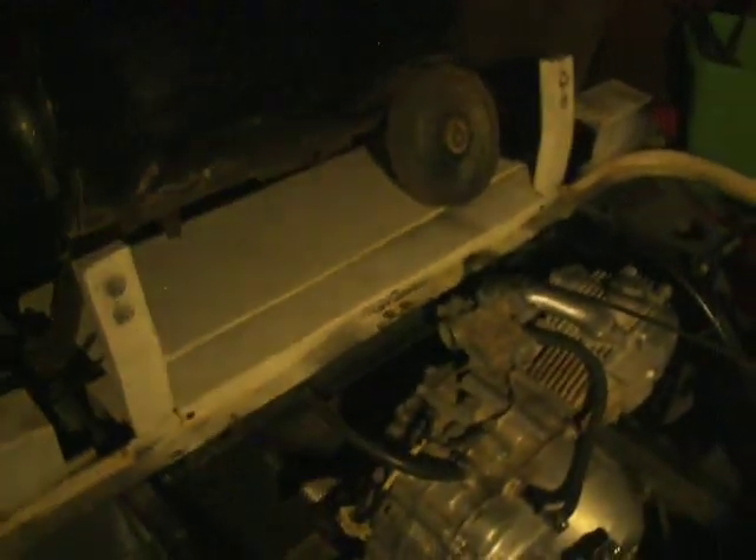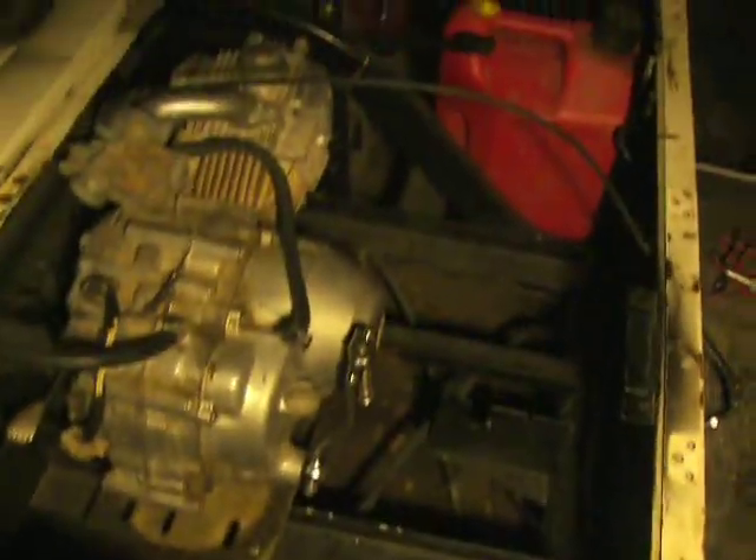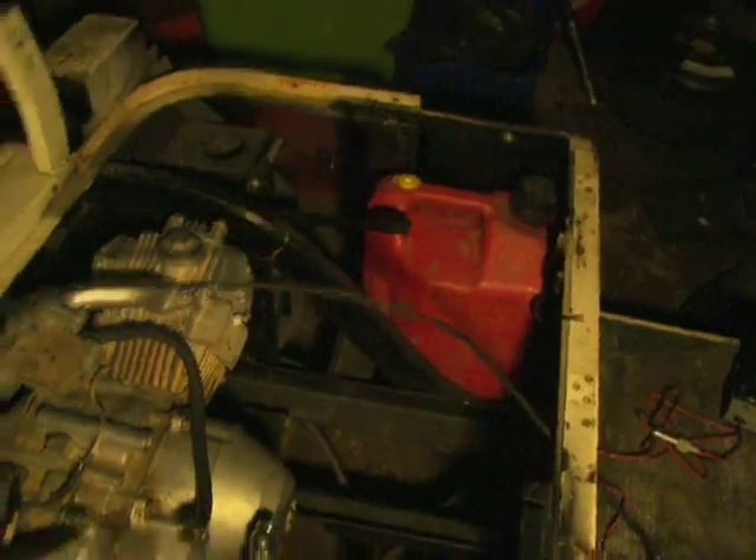Here's the gas tank I'm modifying from an air compressor. The air compressor crapped out on me so I don't need it. It's good because this was an electric one, so there's all sorts of little racks in here. I'll keep a spare gas tank and stuff.